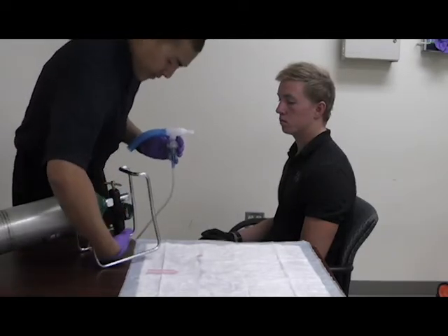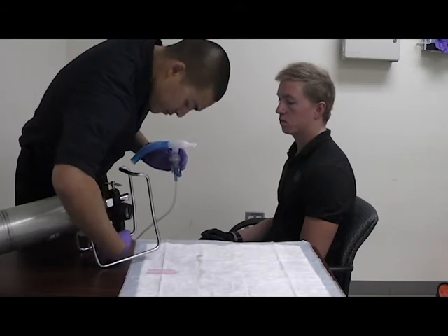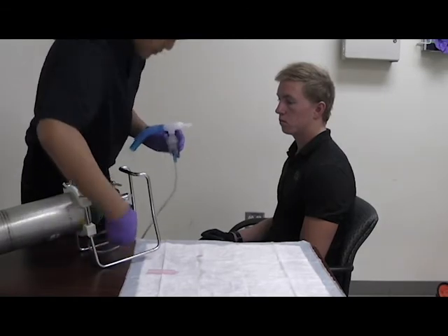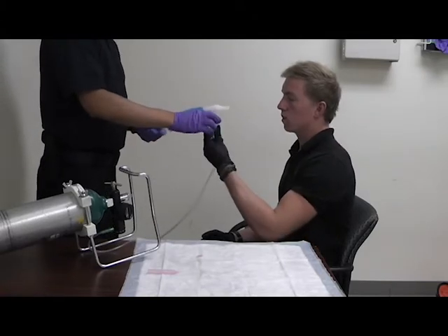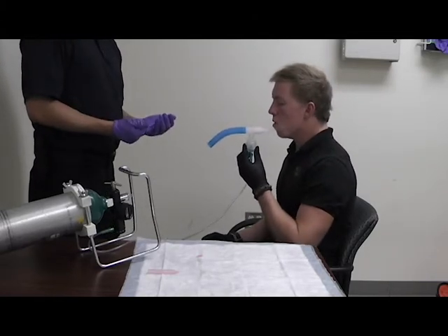The flow rate should be roughly about six to eight liters. Once I've determined the flow is good, I'm going to hand it to my patient, instruct them to inhale it, and hold the medication in as long as possible.